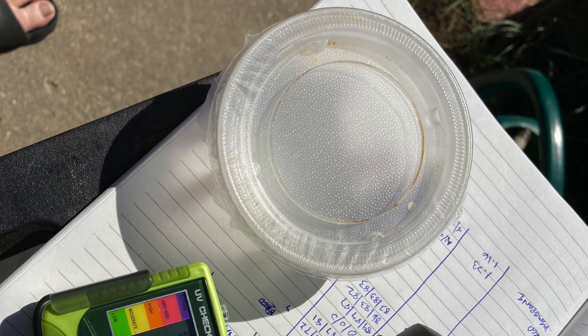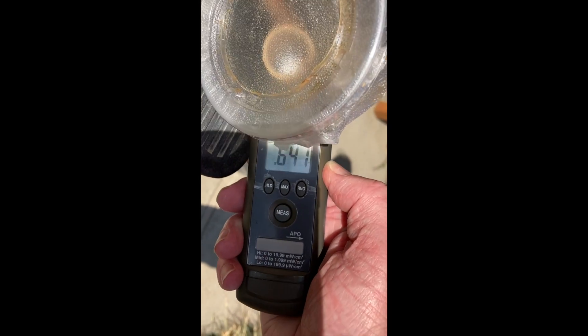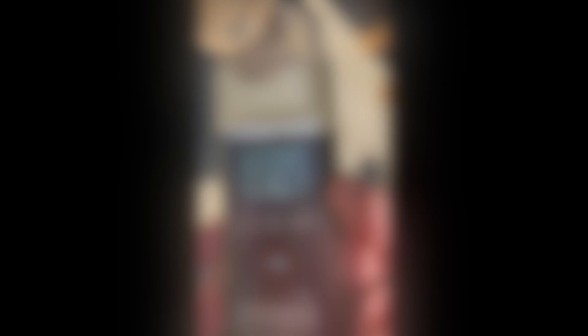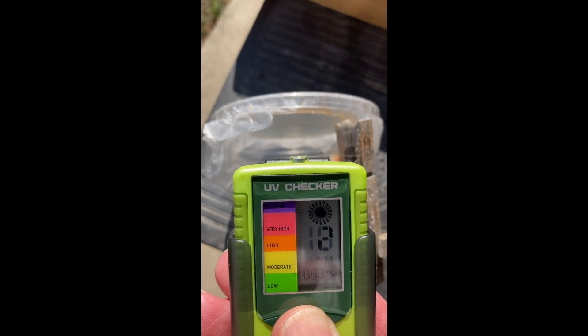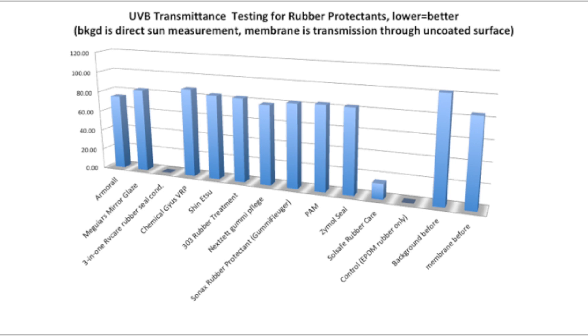For UV testing, we came up with a testing regimen that uses a thin plastic membrane. We coat that membrane with the different products, then look at how well the sun penetrates or transmits through that membrane with the coating on it. We have two different gauges for looking at UVA and UVB through this membrane and compare against controls with no coating. The graph shows really interesting results — Armor All does just a little bit of protection, everything else offers really poor protection, with the exception of the 3-in-1 RV Care and the Soul Safe, which are both extremely good UV blockers.